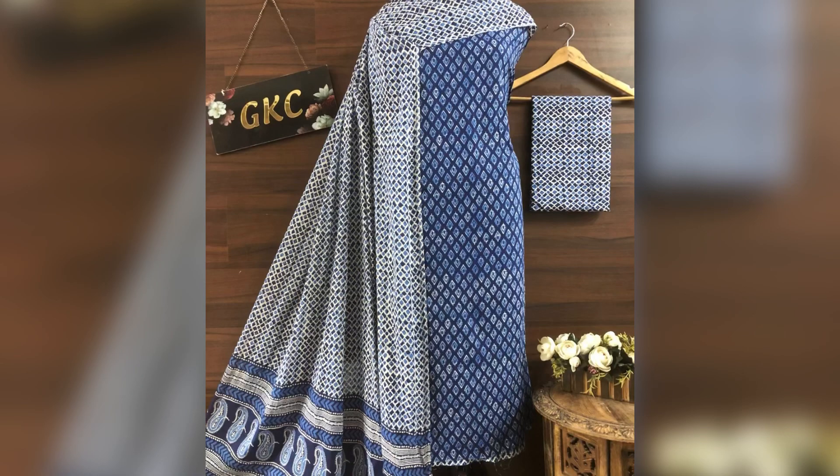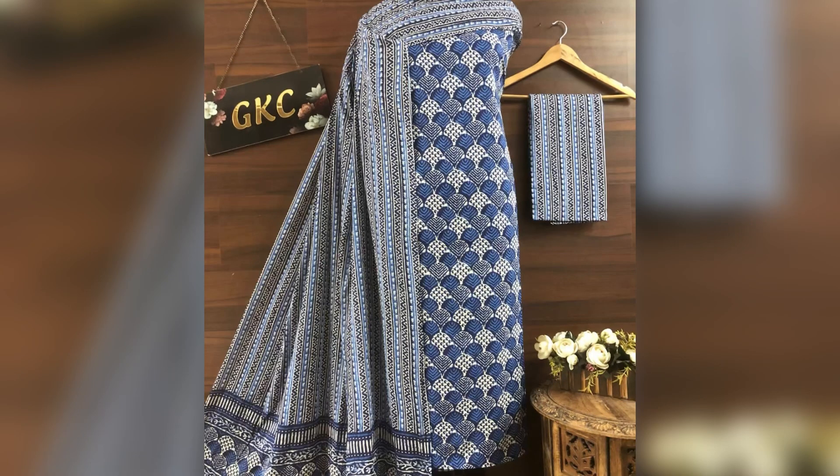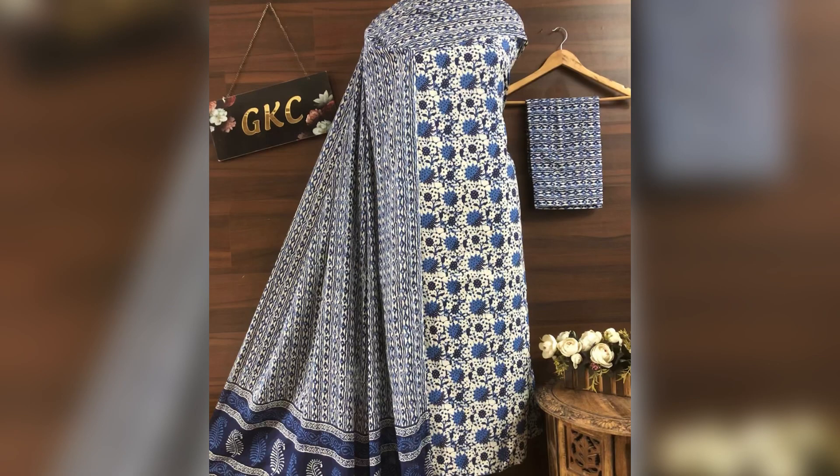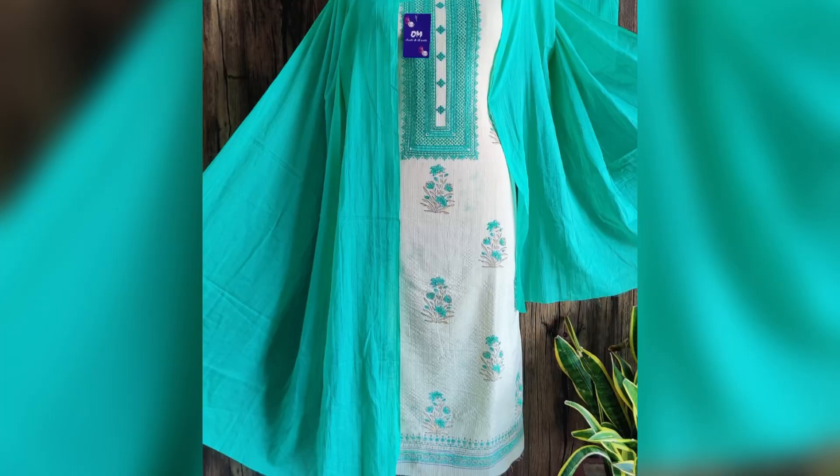Next we have this evergreen indigo color — it's a very popular color in summer. This is also in indigo color and all-cotton fabric, and the price is 1350 with free shipping.